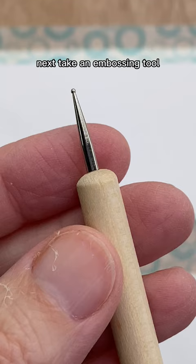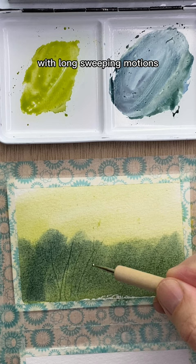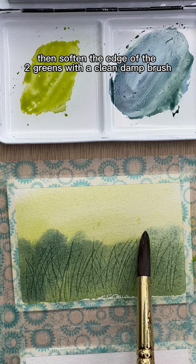Next, take an embossing tool — it has a small metal ball on the tip that won't harm the paper. With long sweeping motions, draw the grass into the damp paint. Make sure to be a bit haphazard and not too rigid. Then soften the edge of the two greens with a clean, damp brush.